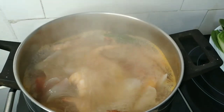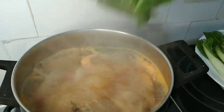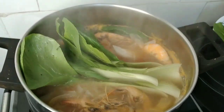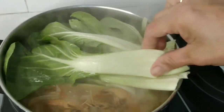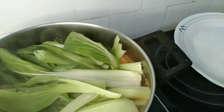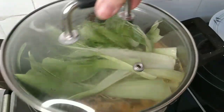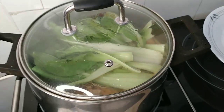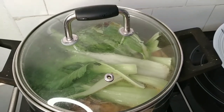Ilalagay na natin ang ating simpleng gulay. Ito lang ang pinakalas — yung ating batchoy. Dalawa lang yung vegetables na nilagay ko: yung radish at saka yung batchoy. Patakpan natin. Hanggang pag naluto na yung ating gulay, ay luto na po ang ating sinigang. Ilalagay na natin sa ating serving dish.